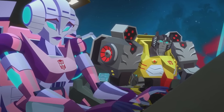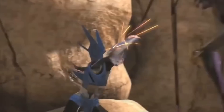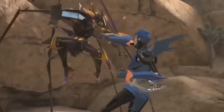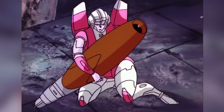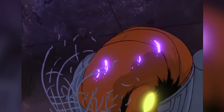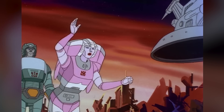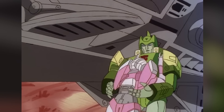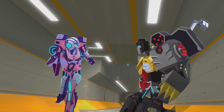Arcee has undergone other changes in subsequent Transformers media, such as Transformers Prime and Transformers Cyberverse. Each iteration adds unique touches and adaptations, while still retaining the essence of Arcee as a strong, agile, and courageous Autobot. Her design evolution throughout the franchise reflects the creative vision and technological advancements of their respective eras — from the feminine elegance of the G1 series, to the animalistic flair of Beast Wars, and the modernized battle-ready appearance of the Bayverse.